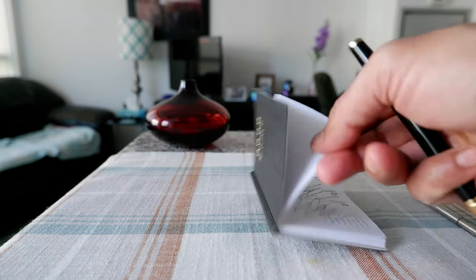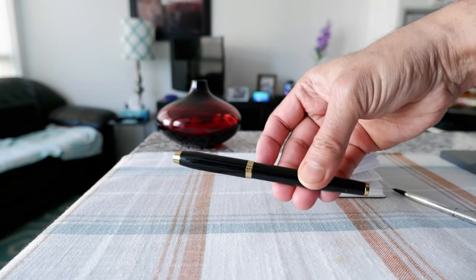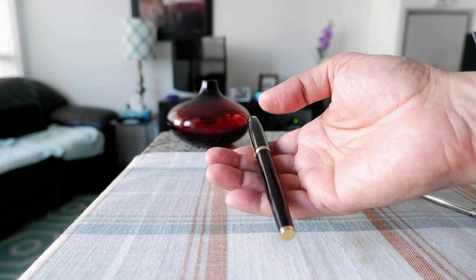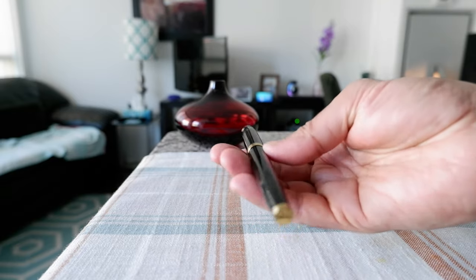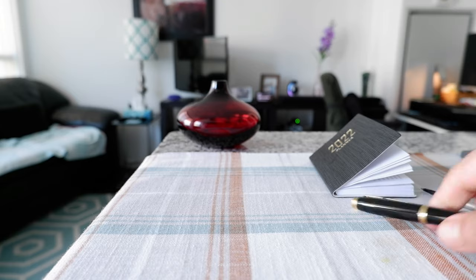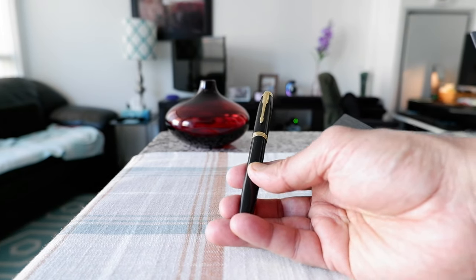Definitely, as some of you suggested, the problem is with the refill, not the pen. This is a very high quality pen and there's nothing to complain about the pen — it looks good, feels good in hand, and it's a very fancy looking pen. If you're taking this somewhere, you're definitely going to draw some attention and it's going to make you feel good to have a pen of this quality with you whenever you need one. I like the pen and now I like it even better after changing the refill, because it's writing so much better and so much more smoothly — definitely I'm going to use it even more.